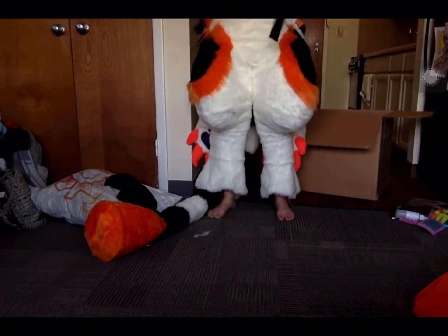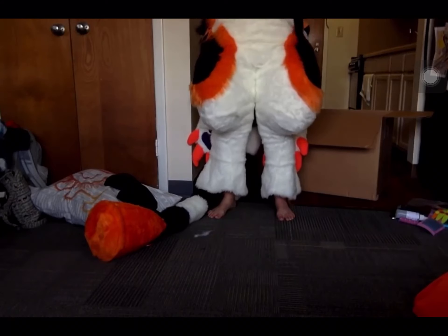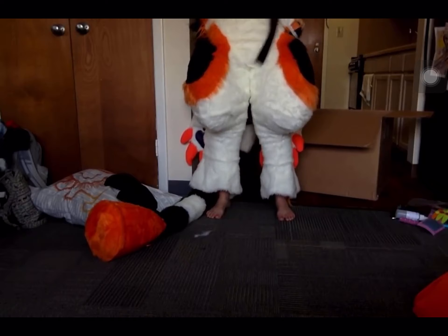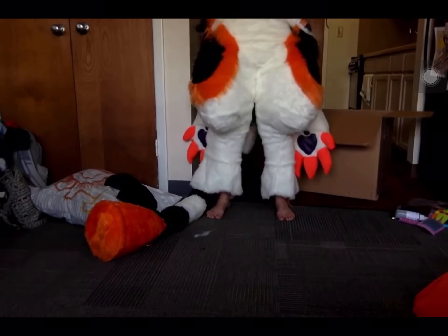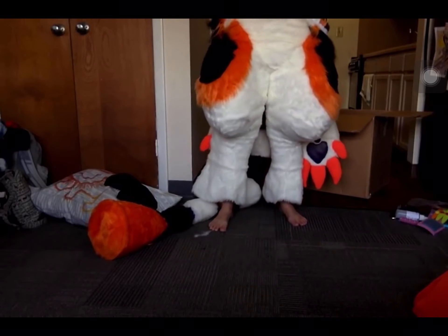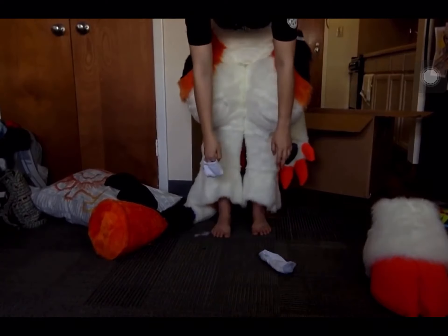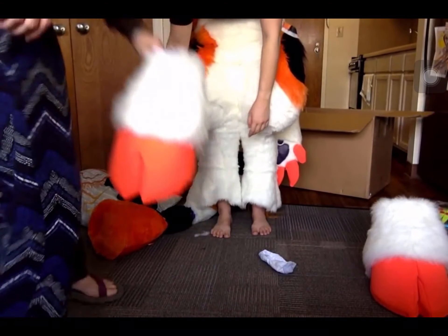Trying to get it up around my patootie. I never wear my belt anymore. I wonder how much weight someone could lose just wearing a fursuit around a convention. Probably a lot — or at least you'd lose all the water weight. I should probably put his feet on now. My belt is killing my insides. I need my hoof! I should've put my socks on first. We're not gonna wear socks for this because I can't put my socks on.